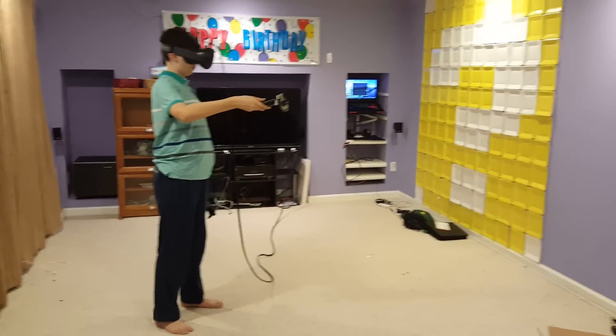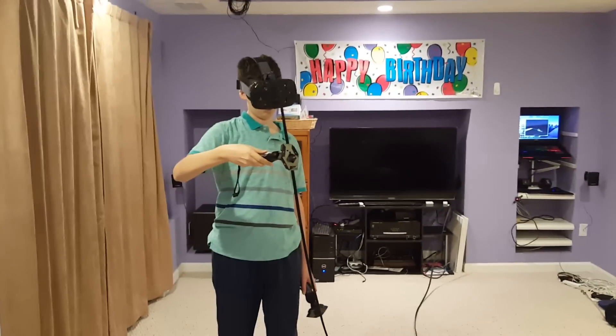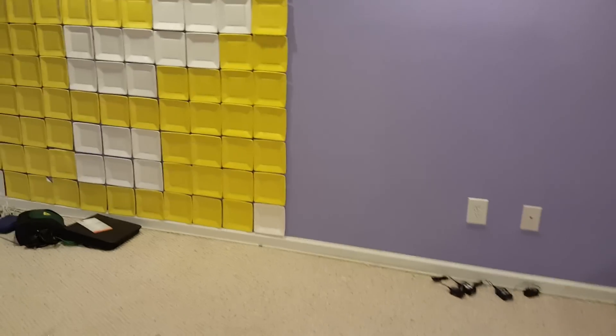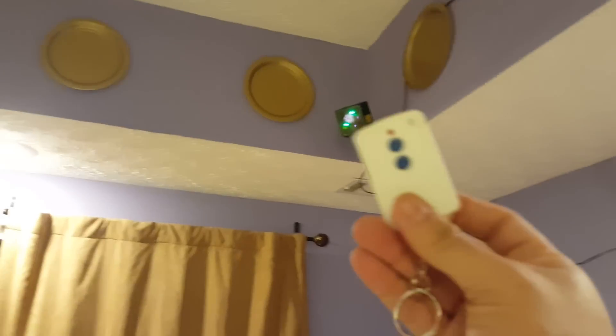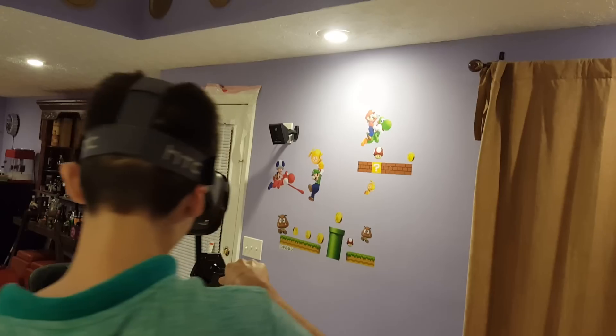This is our new virtual reality room and Danny is painting using Tilt Brush. The cool thing we've done is we have our lighthouses up here and they actually turn on wirelessly through this device right here. You press here and you can turn them off — I'm not going to do it right now because I don't want him to get out of VR.